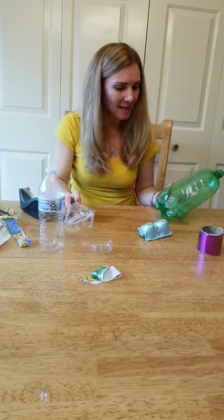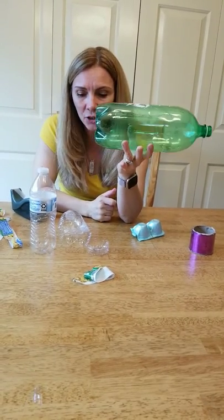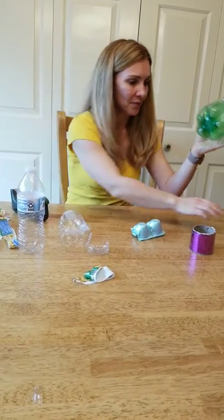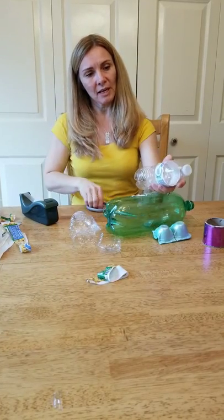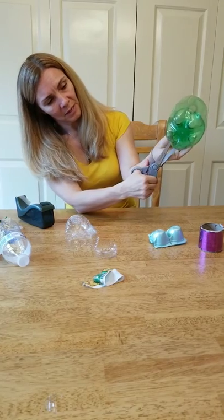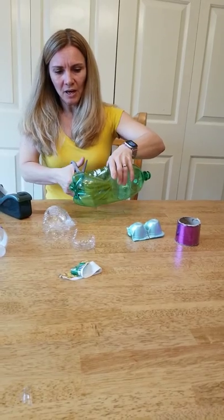I'm also going to show you how to make a bigger fish that you can use the other half of to make a jellyfish. Some plastics are a little more difficult to cut, so you may need to get adult help. I already took the label off of my bottle — it's pretty easy, usually all you have to do is snip it and rip it off. The next part — cutting off the bottom — is where you'll probably want to get an adult to help, as it can be a little bit tricky to get that first starting cut.